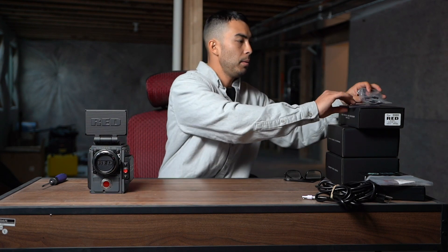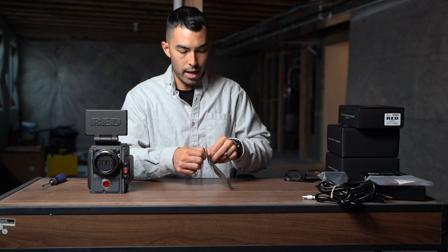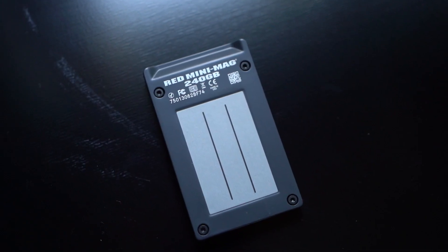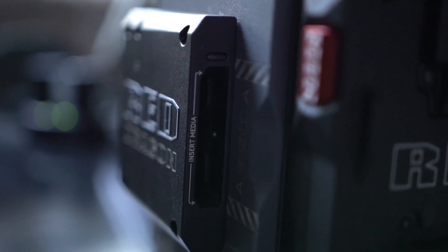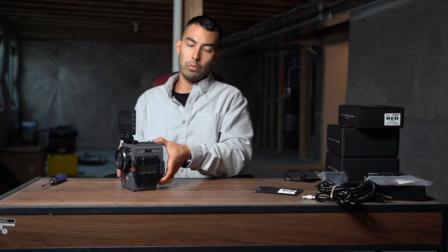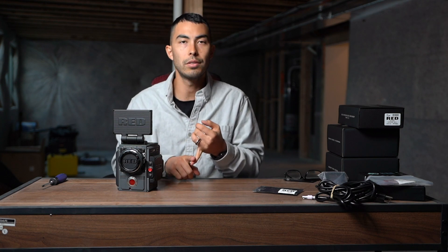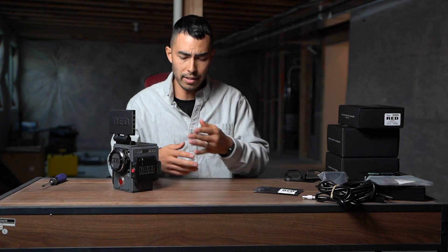Next up, you need media — you need to be able to record to something. So I picked up a 240-gig, what they call their mini mags. It's essentially like an SSD, but it's obviously proprietarily RED. It has this little opening for media on the side. Throw that in just like that, and that's what you're filming on. They also have 120-gig, 512, and like a terabyte. The 240-gig card I got was $1,250 — ridiculous. The 120 was like $800, so it just made sense to go with the 240.